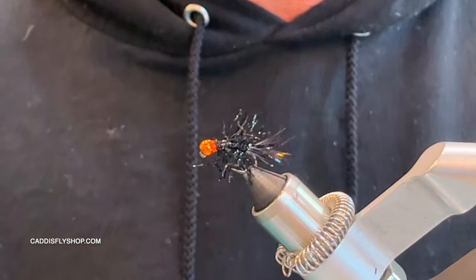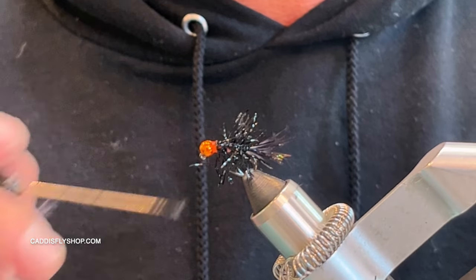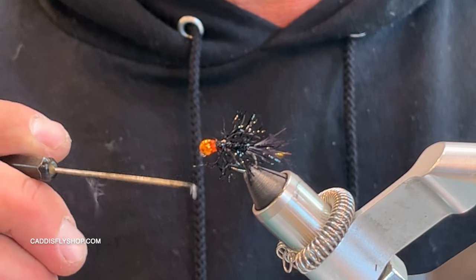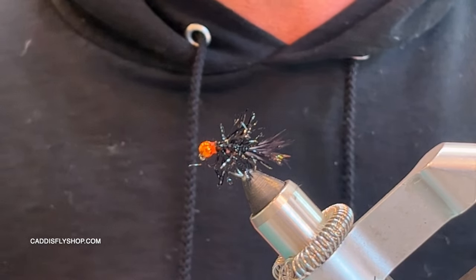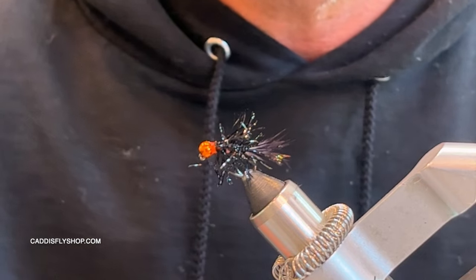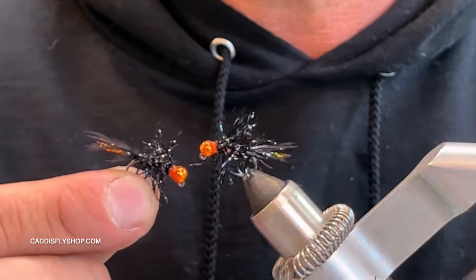That's the Walker Stalker — a very easy pattern. Simple crystal flash tail along with some marabou, a fuller chenille body, and a slotted tungsten bead on a Fulling Mill size 10 jig hook. I tie this in black with the orange bead, and also in olive with a gold bead. Give it a shot — it's a great fly pattern; I've had a ton of success with it and I've been really, really happy with this one.